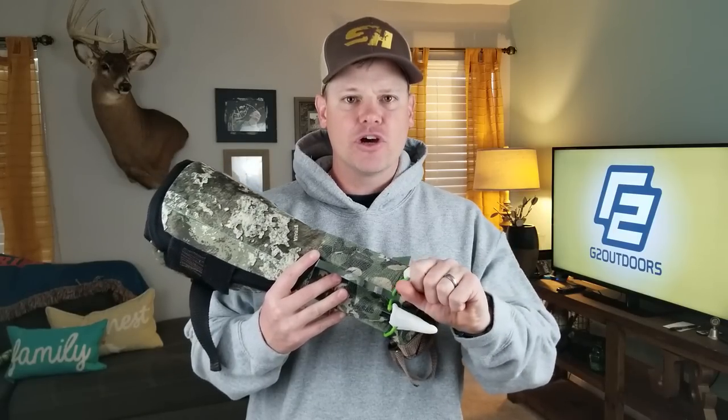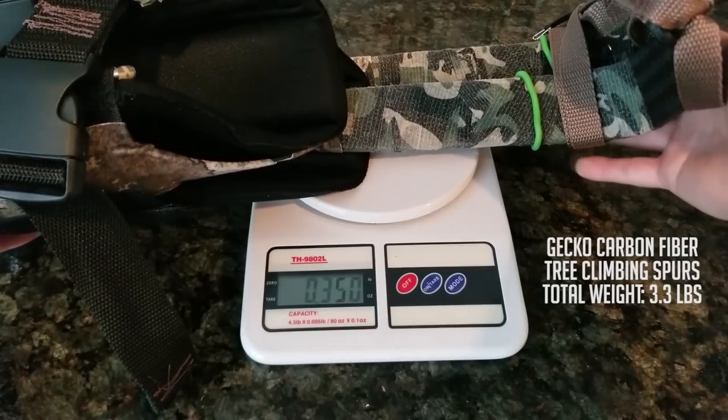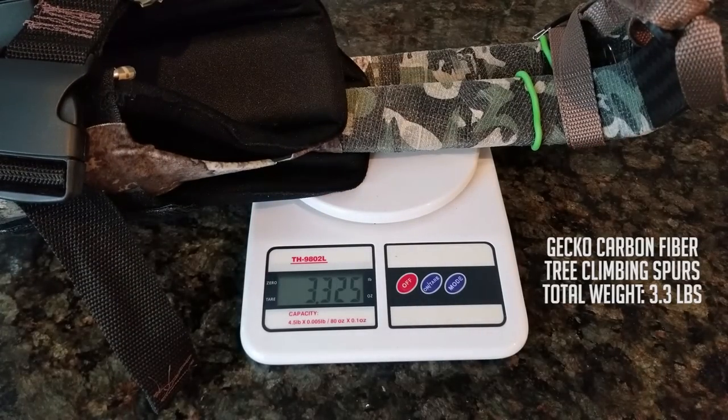I am going to show you how I modify these to make them work for saddle hunting. These are Gecko carbon fiber climbing spurs — really high end, but you don't have to go that high end. I started with Climbrite aluminum ultralight climbing spurs; they're not quite as light but they work just as well. I upgraded to these after selling gear I wasn't using because I wanted the most ultralight system I could find.